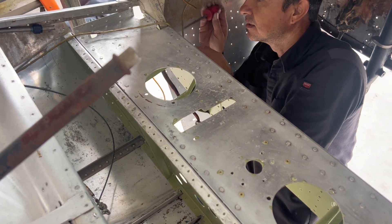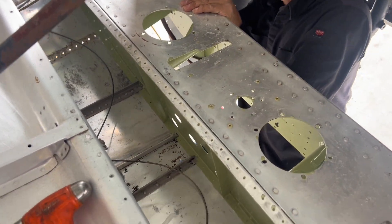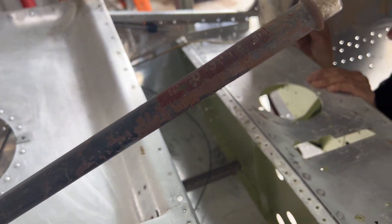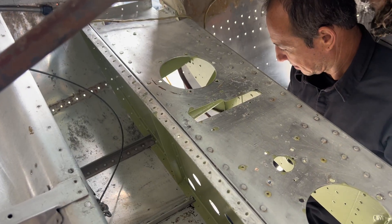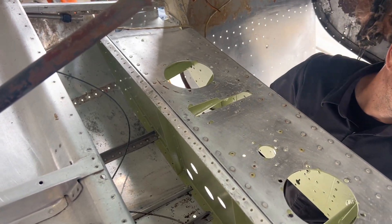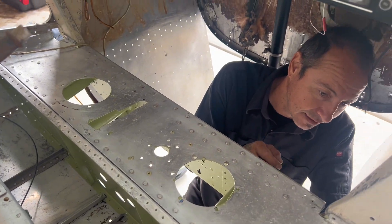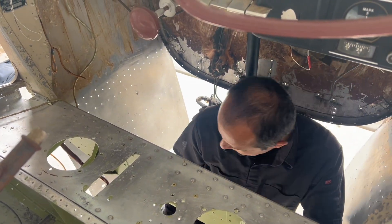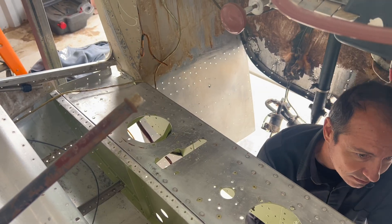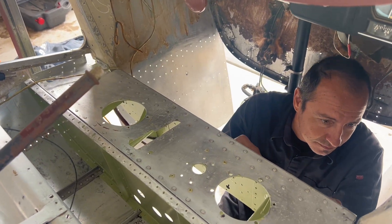So to get this thing in, we went from the top down and then had to pull the uppermost stringers to be able to get it pushed down enough to pop in. Now Oscar's going to cleco where the wing struts mount to, and then we're going to work backwards with the stringers.